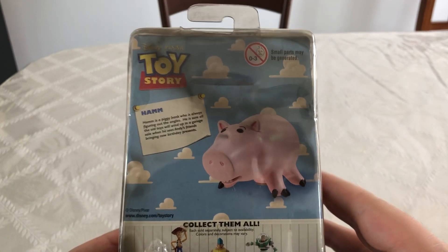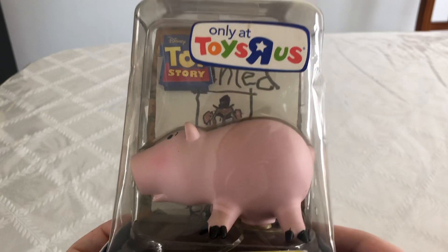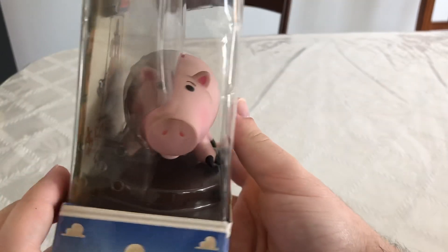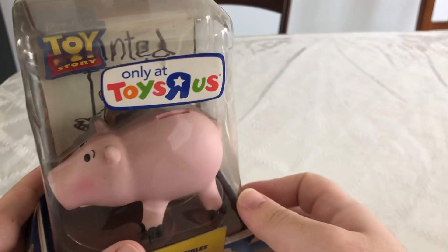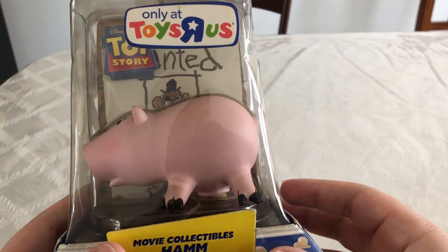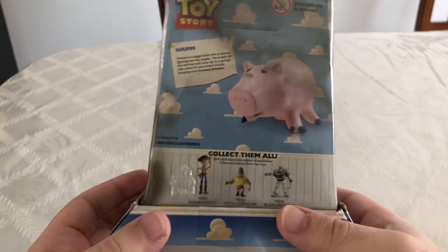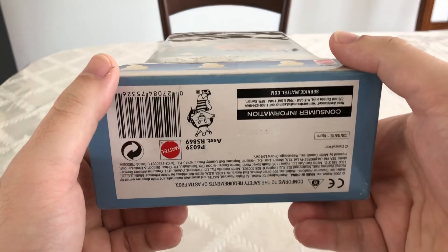The packaging I have is in pretty good shape, but since it's been sealed in there for over 13 years, I really just don't want to open him up. We can take a closer look at the figure though — his expression and everything, I can tell it's a really nice figure. I really like the pink on it. The cork is just sculpted; you can't actually put coins in there. I really like the clouds on the packaging and the unique bubble that it's in.